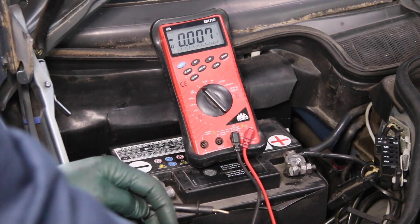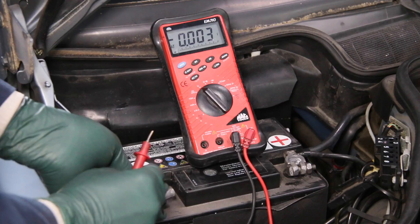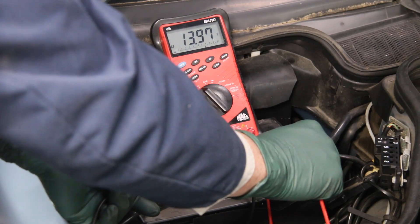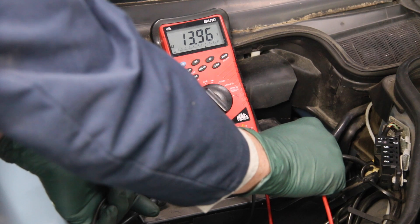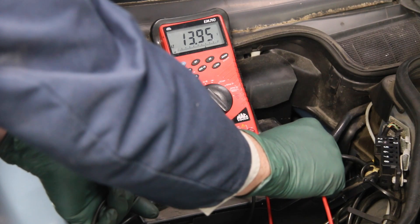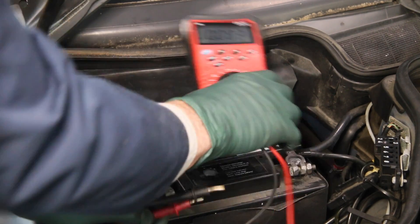After replacing the voltage regulator, let's check the output of the alternator now. I've set this to volts — black on the negative, red on the positive. Look at that: 13.96, 13.97 — so it's almost 14 volts. That's great. We've repaired this alternator and it didn't cost very much money at all.